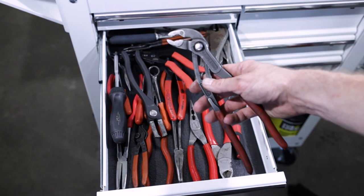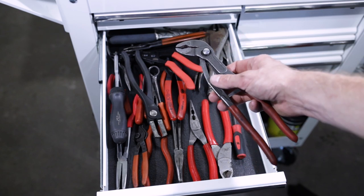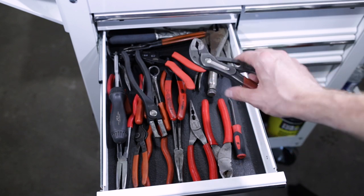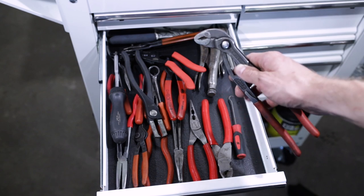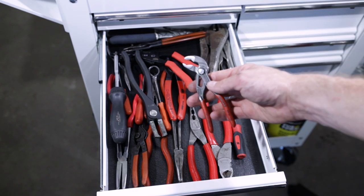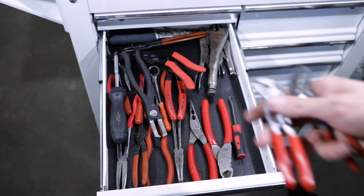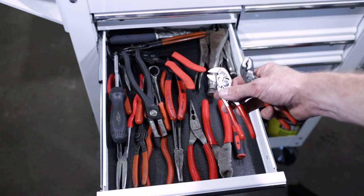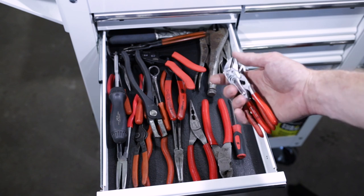Got the good and trusty Knipex Cobra pliers. I've had these things for about seven years, love them, they're absolute beasts. I really need to get a couple more pairs. I actually love them so much that I carry the baby pocket-sized Cobra with me all the time in my pocket. I also have the baby version of the Knipex pliers wrench — I always have those two in my pocket with my pocket knife.